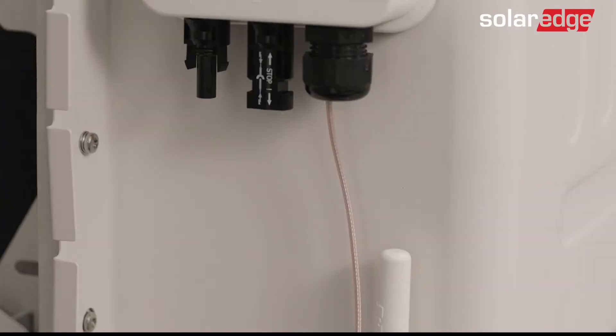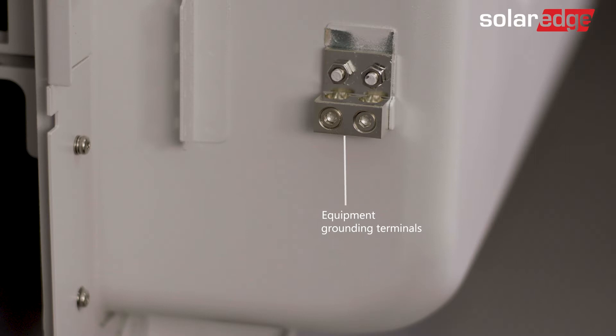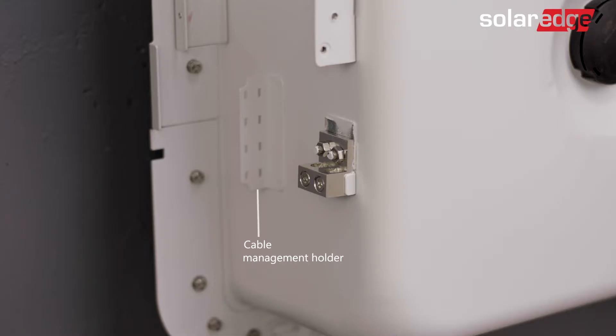Now let's review the battery wiring area: the battery DC MC4 connectors, a factory-installed antenna, equipment grounding terminals — one for the battery and the other to daisy-chain to the next battery if needed. For added convenience, we've also provided a dedicated location for cable management.